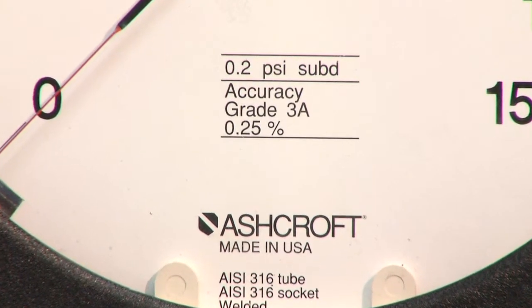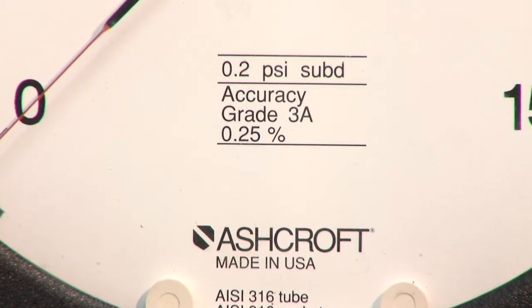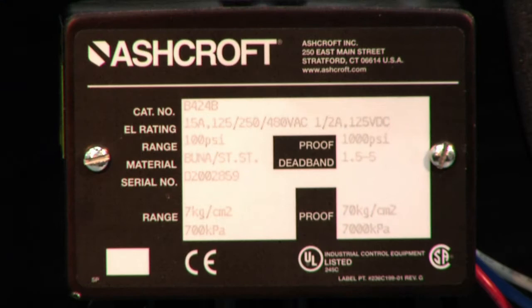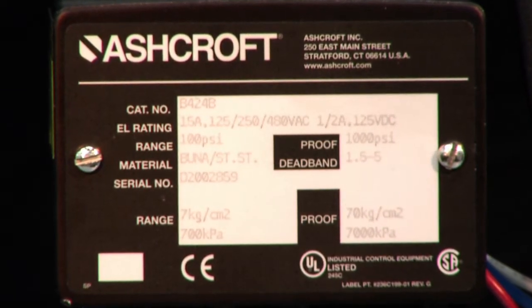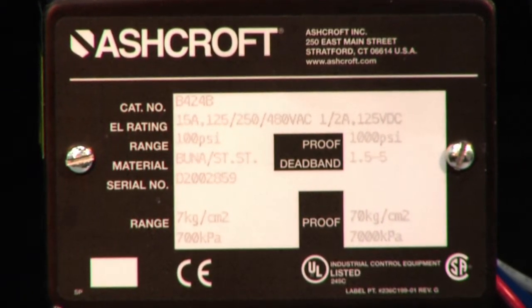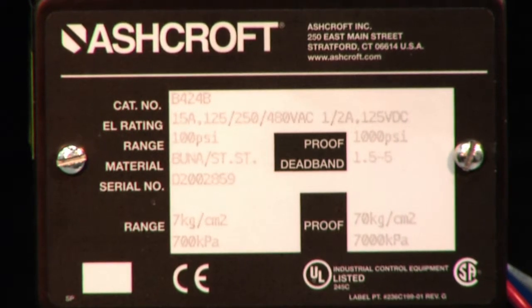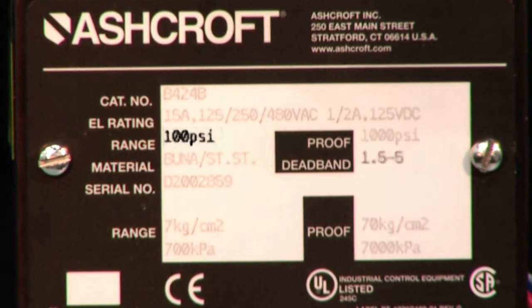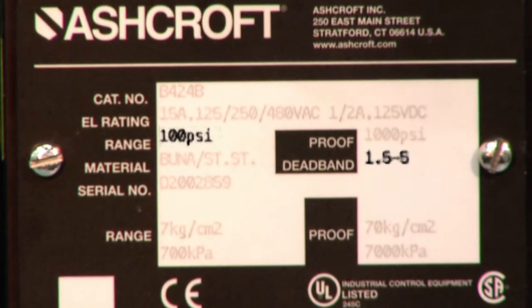The pressure gauge used should have an accuracy of 0.25% or better. The label on the pressure switch to be calibrated will show the range and deadband of the switch. This switch has a range of 100 PSI and a deadband range of 1.5 to 5 PSI.